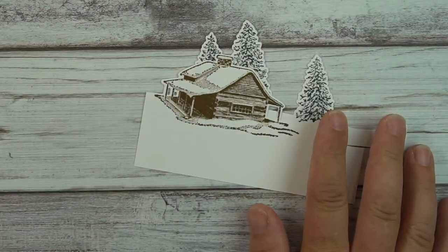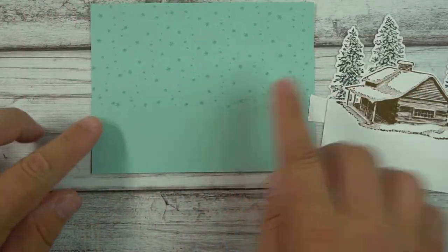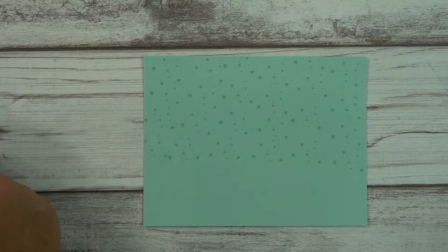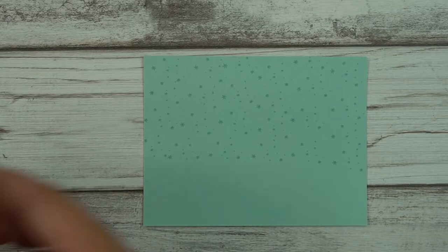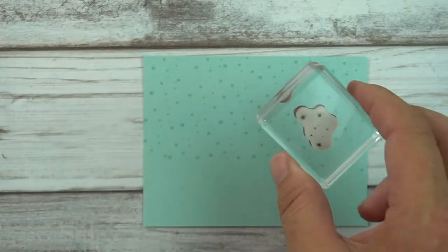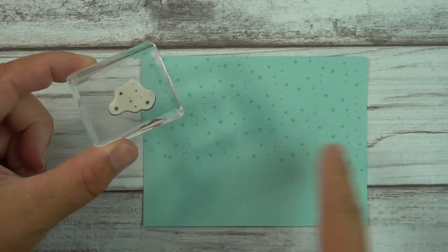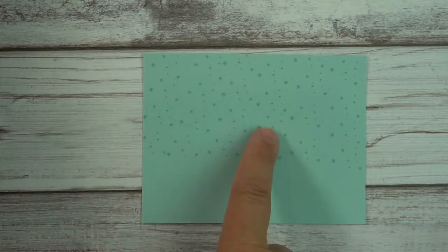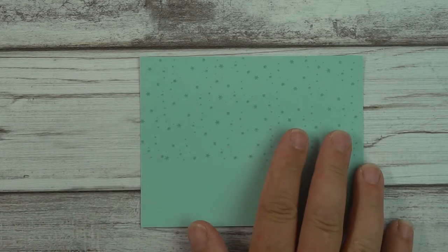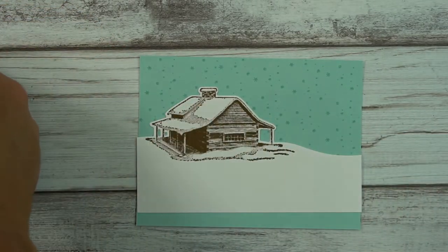We want to bring in our layers. I have a Pool Party layer here and I've gone ahead and stamped it already because that would take a long time. This stamp is from Peaceful Cabin — I just stamped randomly all over here and those are beautiful little snowflakes. That is our base.